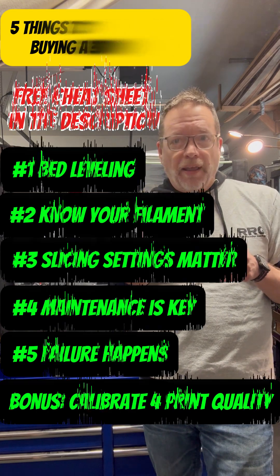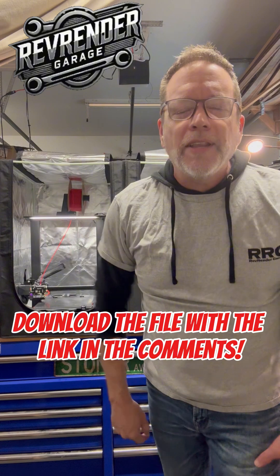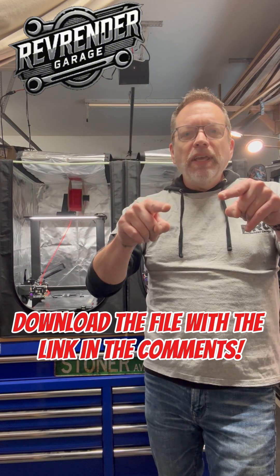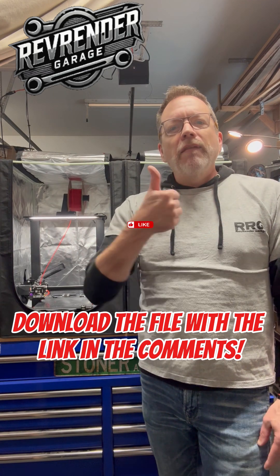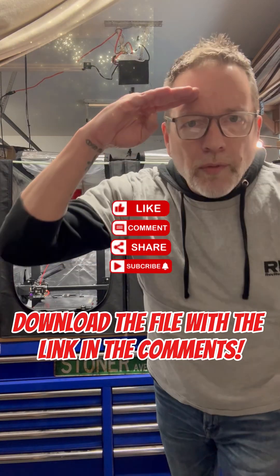We have a cheat sheet you can download by clicking on the link below in our comments. This will give you all the tips I laid out with even more. If you like what you're seeing, tune into our channel and check out the rest of our content. Give us a like, give us a comment, subscribe. And until next time, RevRender out.